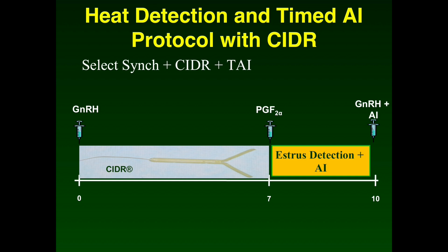Just like the SelectSync plus CIDR protocol, the GnRH injection is administered when the CIDR is inserted, and seven days later the CIDR is removed and prostaglandin administered. Estrus detection and AI will occur for three days, with animals bred at standing estrus. Females that do not stand by day 10 are given a GnRH injection and can be inseminated with artificial insemination.